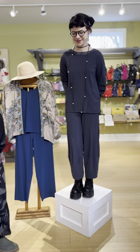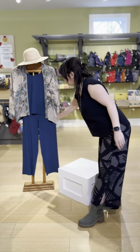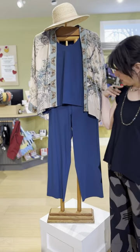While Nia goes and changes into her next outfit, we're going to talk about what I have on. I have on this cute little cap sleeve top — it comes in two colors. I'm wearing it in black and it's also available in this blue color. We'll put our little manikin on the podium now — these are both the same top.